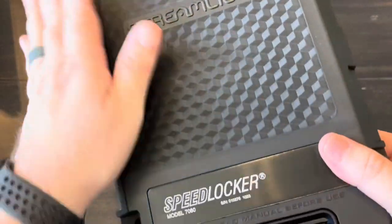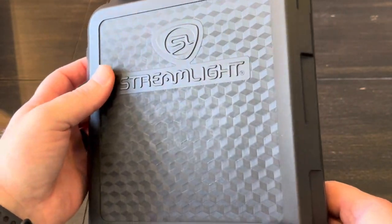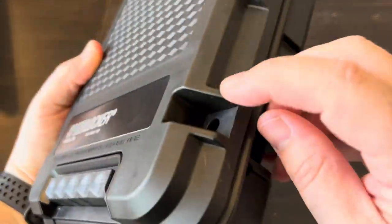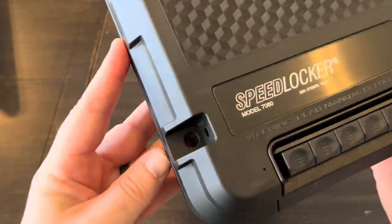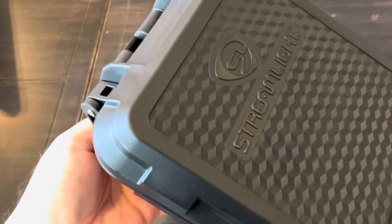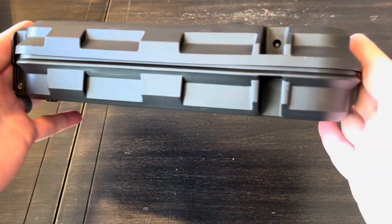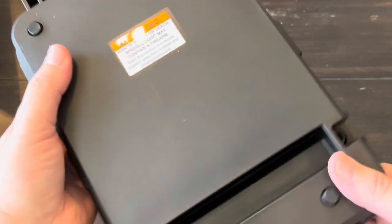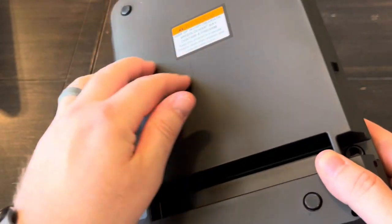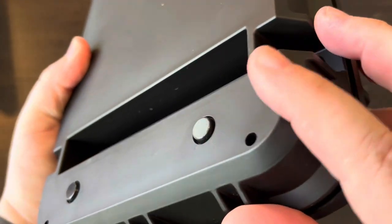So this is what the Speed Locker looks like. It's got a really nice texturing up here on the top, Streamlight logo and name, and there's the keypad. It's got a slot for a padlock on each side, and a handle up top that folds pretty flat to reduce the overall footprint. There's a little warning label on the back.